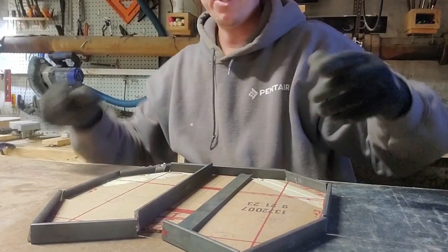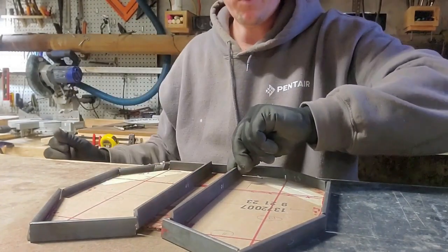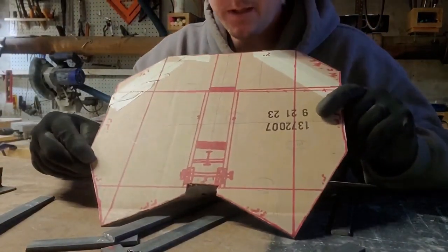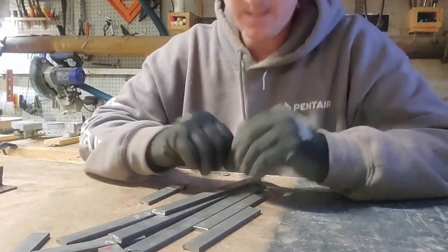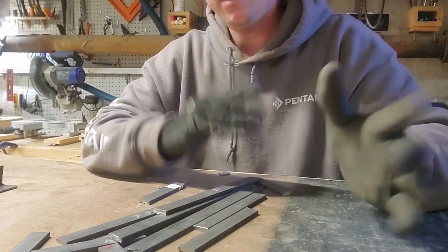I have all my pieces cut and as you can see, I just kind of laid them out roughly about where they're going. This is just a template. I have all my outside pieces cut. I can now start cleaning them up and tacking them together.